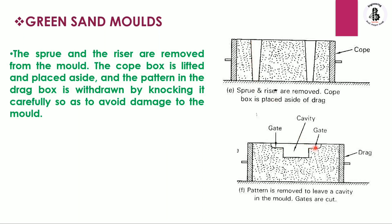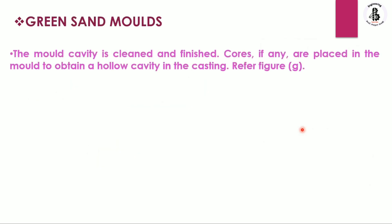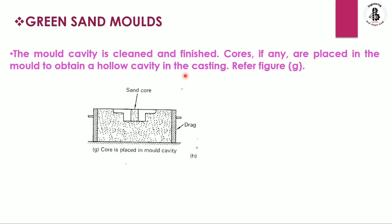Another gate is connected to the riser. The gates are cut using hand tools to provide a passage for the flow of molten metal. In the case of green sand molds, the mold cavity is cleaned and finished. If required, a core is placed into the mold cavity for producing hollow castings.